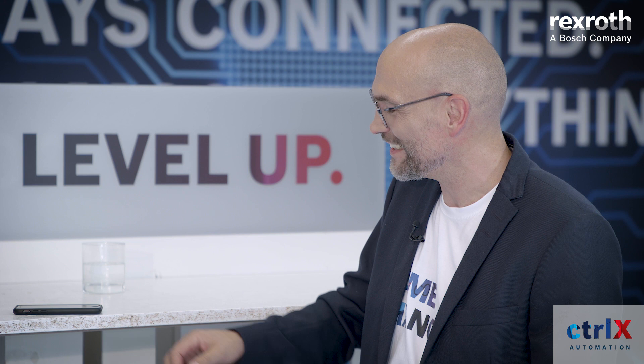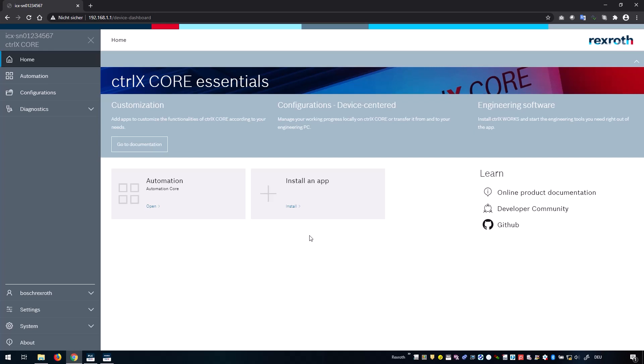Wow — that was less than two minutes, Kai. And that's our knowledge section where we have access to, for example, GitHub or our developer community.